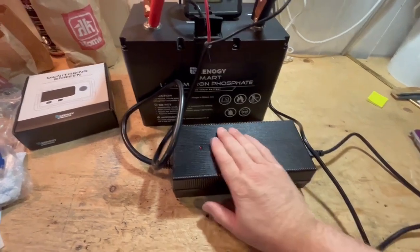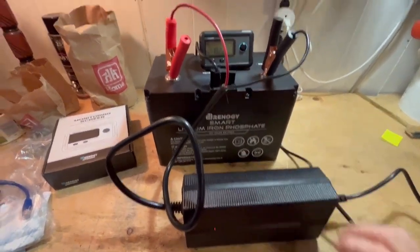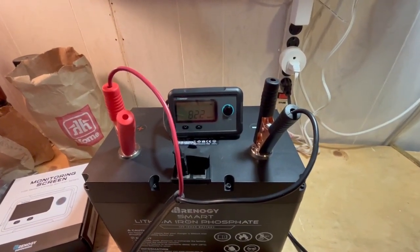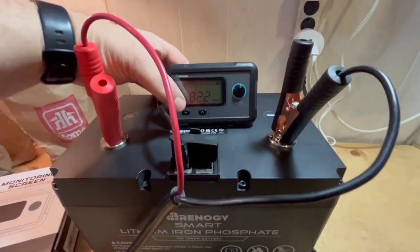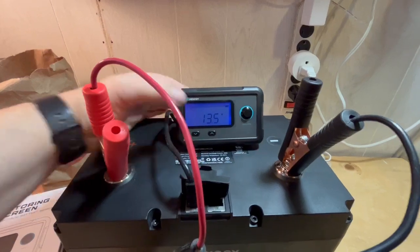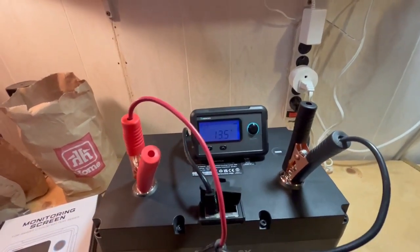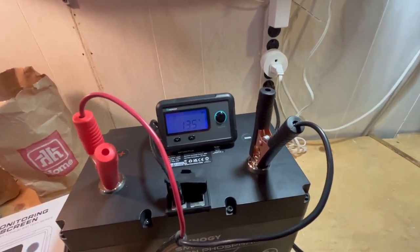This is a 20 amp model — it gets a little warm when you've been charging for a long time. It's a very efficient charger; you can see it slowly charging the battery. It's bringing the voltage up — it charges at 14.6 volts, 20 amps — so it won't take very long to fully charge this battery. It's already at 80%.